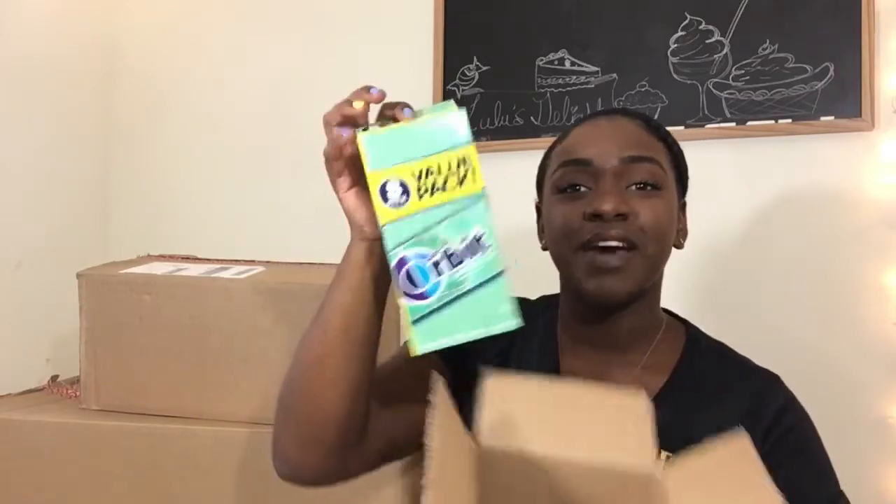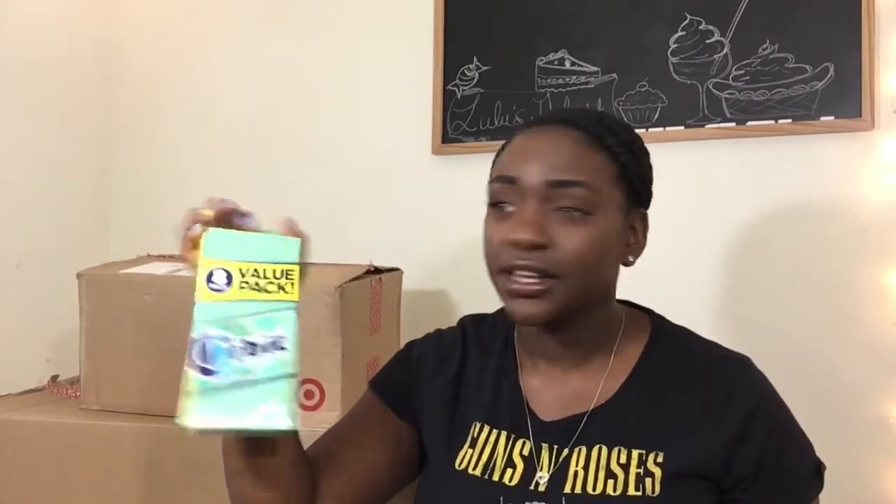So I got an eight-pack of Orbit gum because I really like gum and I hate buying single packs — it's just not smart. You could buy packs like these that cost like four dollars and there's eight. Instead of buying one pack for a dollar, you'd pay eight dollars total. That's just dumb.